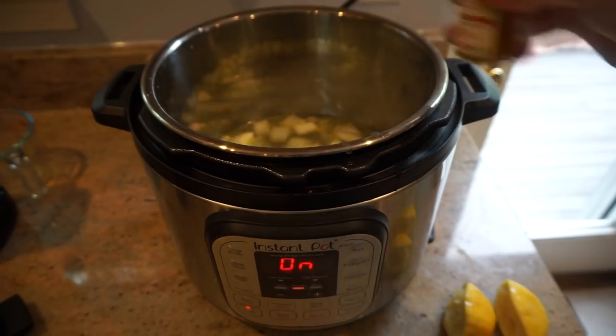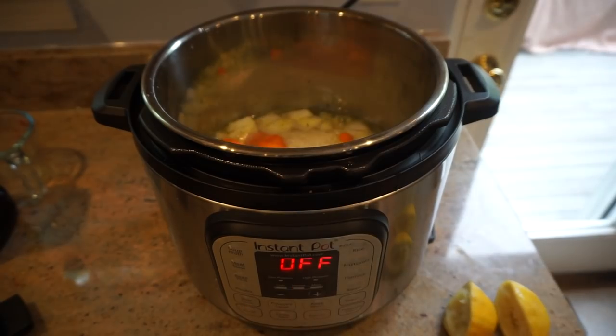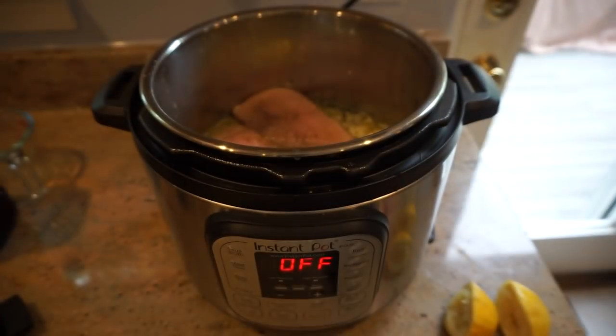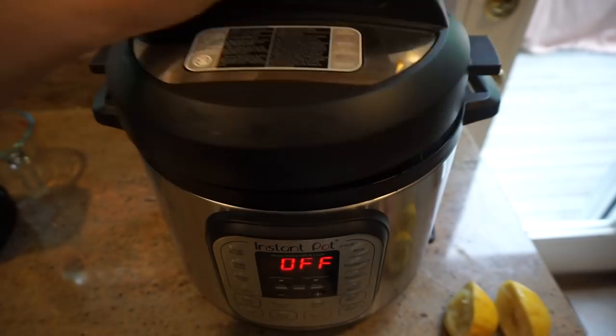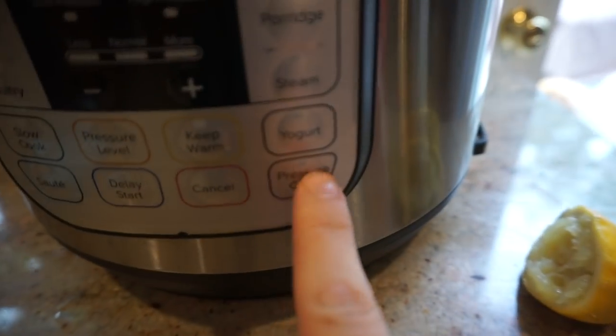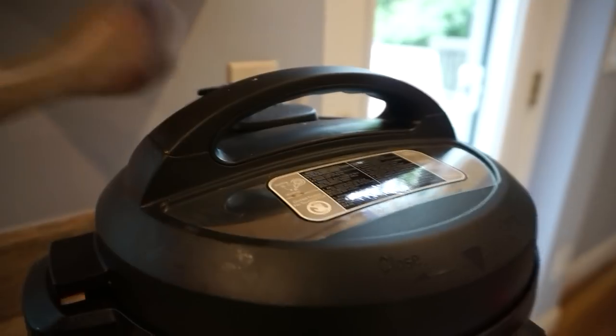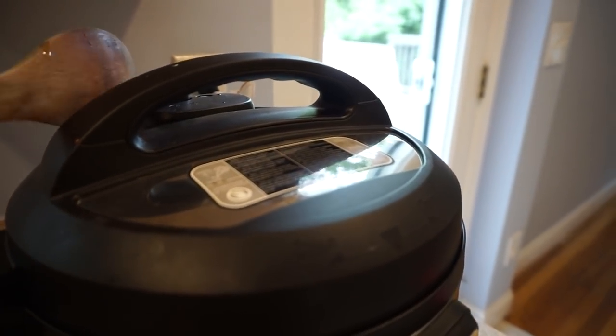Add in the rice and carrots, and then finally you're going to add the chicken breasts on top. Then you're going to set your Instapot to pressure cook for 12 minutes and just let it go.